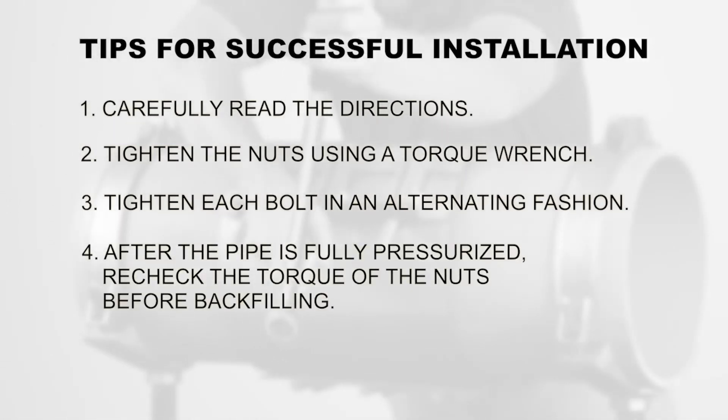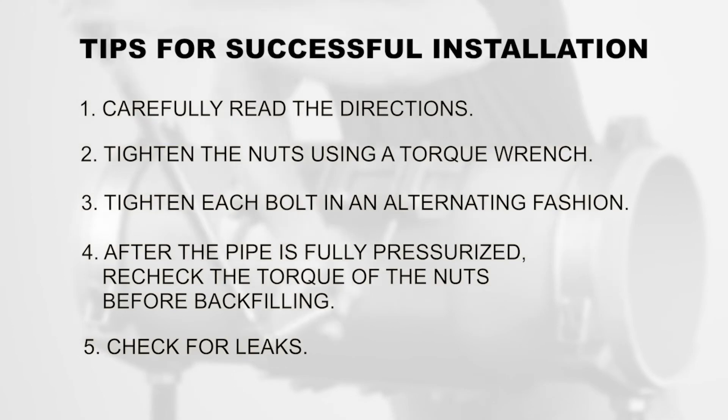4. After the pipe is fully pressurized, recheck the torque of the nuts before backfilling. 5. Check for leaks.